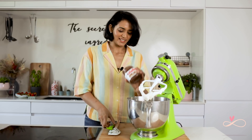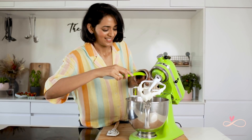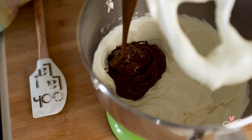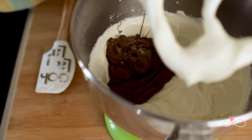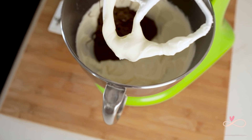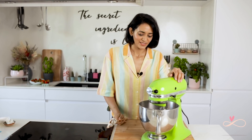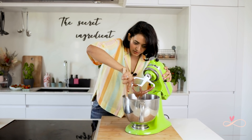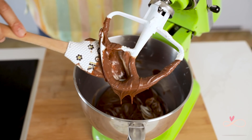Now that it has had a minute, I am going to add the whole jar of Nutella. I mean, what's not to love? I don't know anybody in this world who does not like it — if you don't like Nutella, please don't tell me that! Now let's beat it for another minute. I am just going to scrape the sides to make sure that all the cream cheese and the Nutella is well combined, and then give it a last beating and it should be done.